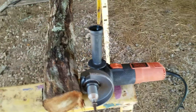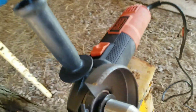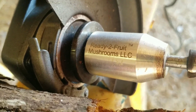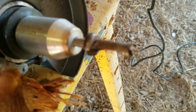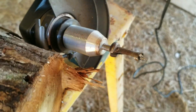The next tool we're going to be using is an angle grinder. You can also use a drill with the proper size drill bit. But this angle grinder has an adapter on it from Ready to Fruit Mushrooms LLC, and this is a special mushroom inoculation drill bit that only goes the depth of the dowel. So it makes it pretty fast and easy when it comes to drilling your holes for inoculation.